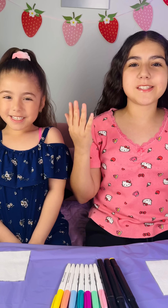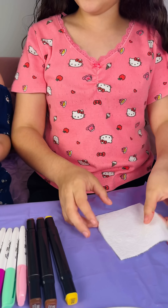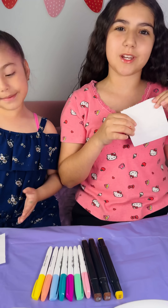We're going to do magic paper towel drawings! Ready? We need paper towels, markers, and plates, and then we will need water.